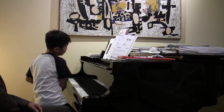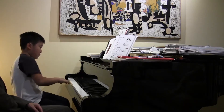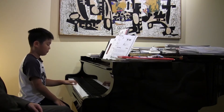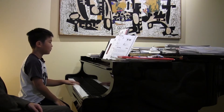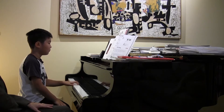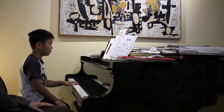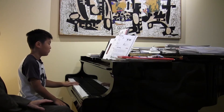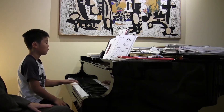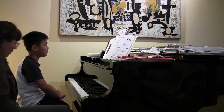So let's go ahead and play bass clef melody. Good rhythm, wasn't it?